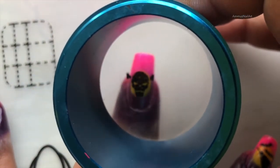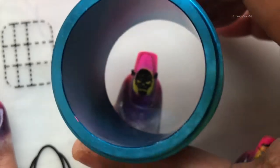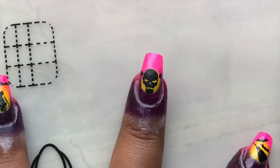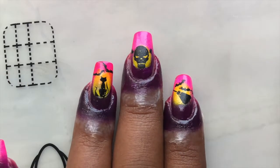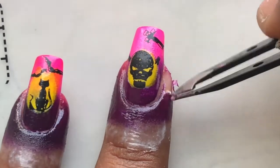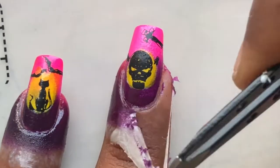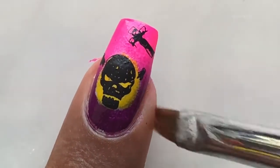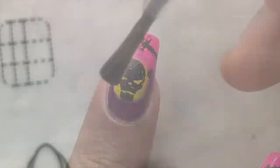Let's stamp this right onto the yellow part. I used a couple of different images on my other nails as well. Now let's remove the latex and clean up the edges using acetone and the brush. For cleanup you can always use pure acetone — that's actually the easiest way to remove it.